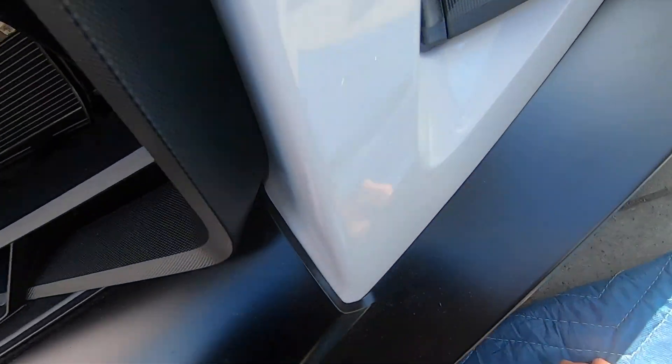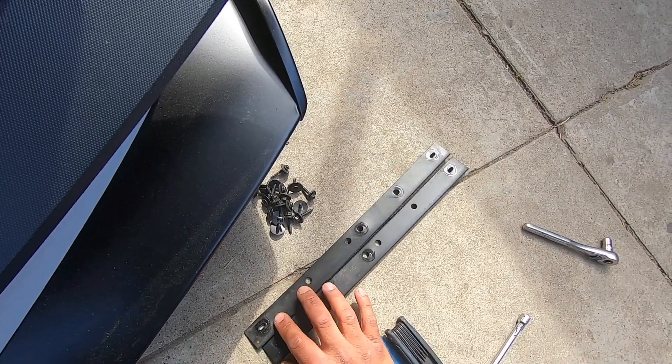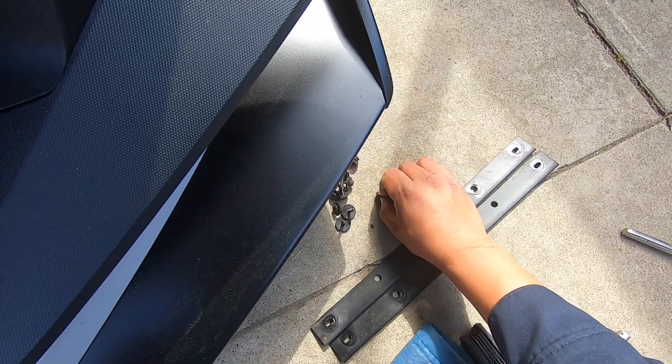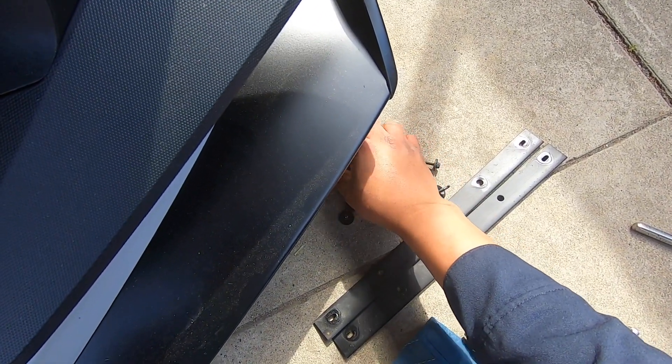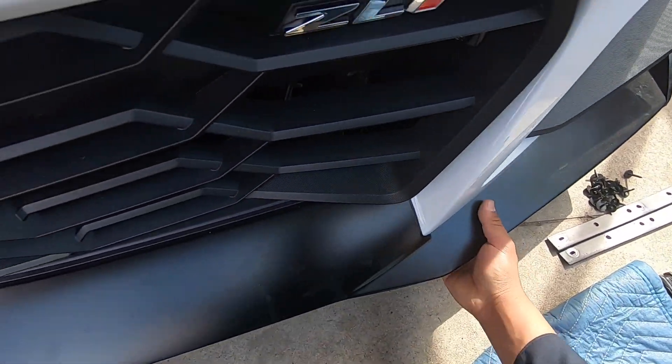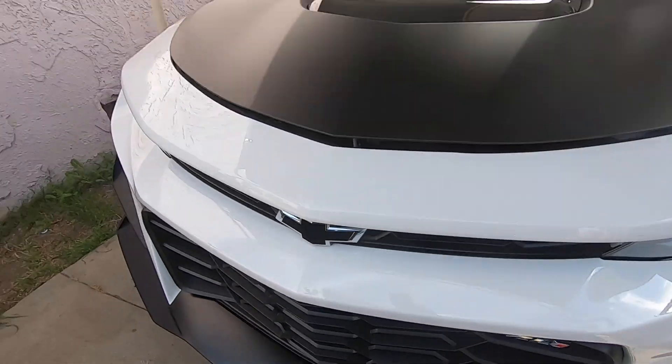Now we're going to get to the bolts and nuts underneath this front lip. There's a bunch of 7mm and some torques right here in this corner, so I'm going to get all across the front. We got a total of two plastic trims from each side, and then 18 fasteners total holding everything down here.